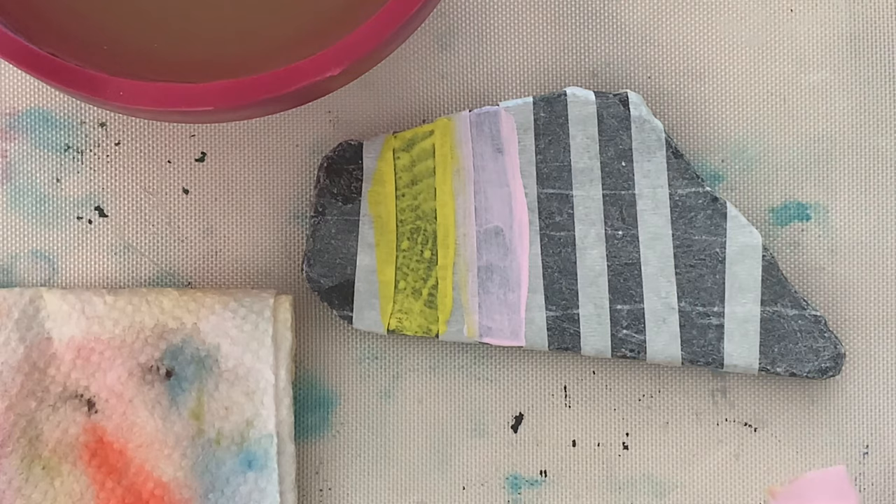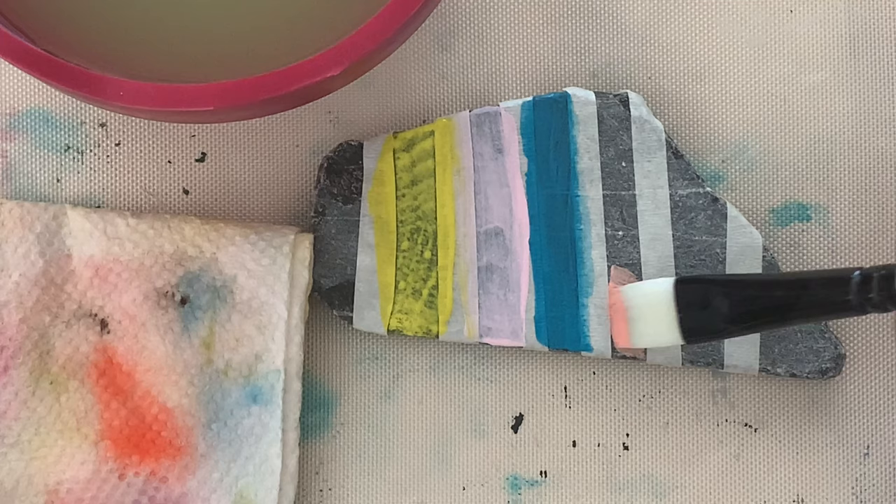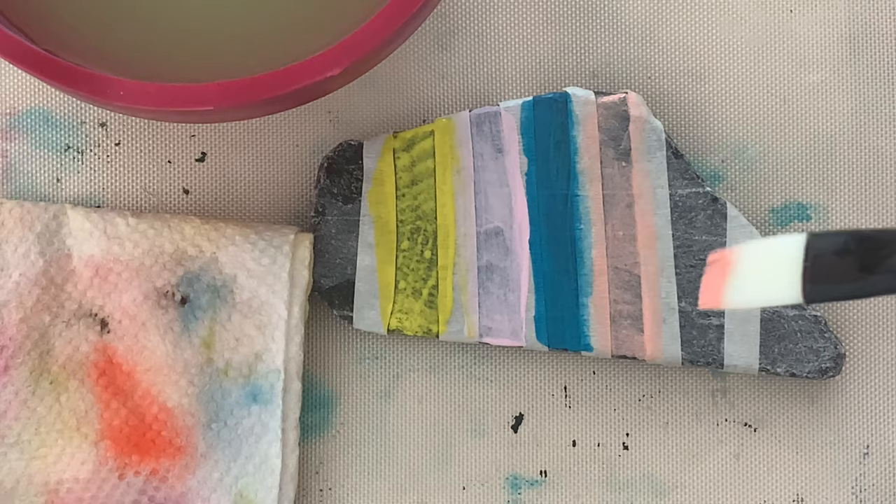First, I cover the surface in gesso — this is completely optional, but gesso is a prep material for acrylic paints. Second, I'll paint the rock with acrylic paint. You can use painters tape or stencils for patterns; I made stripes on mine. You may have to do several coats — wait in between coats to dry before applying the next one.